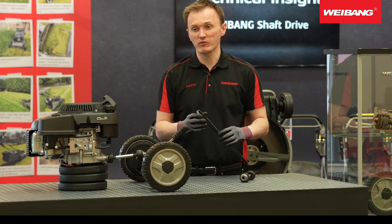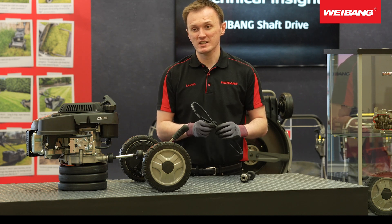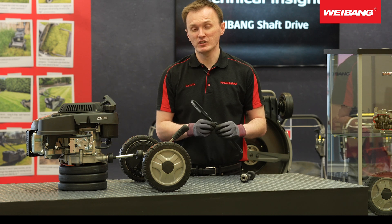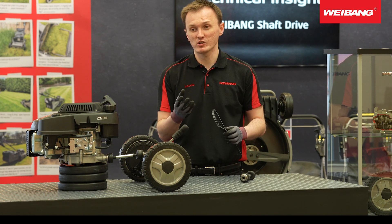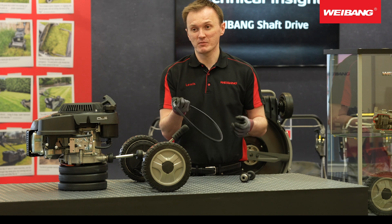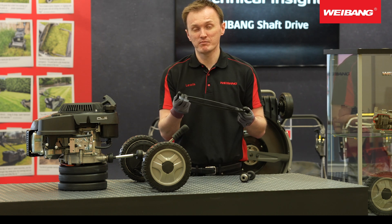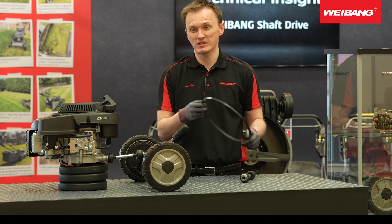If you read the manual of any lawn mower you've purchased, it'll tell you that on all belt drive models regular maintenance is required. In most cases it might say every 10, 15, or 25 hours: remove the covers underneath the lawn mower and clear out the grass that inevitably builds up around the belt. As that grass builds up, it can cause the belt to jump off, or it can sit between the belt and the pulley and cause excess wear and damage.